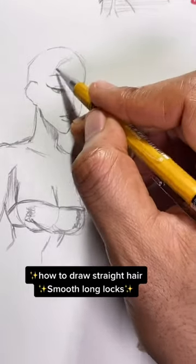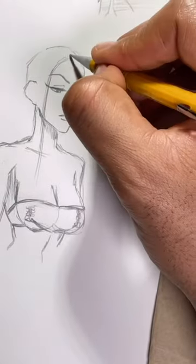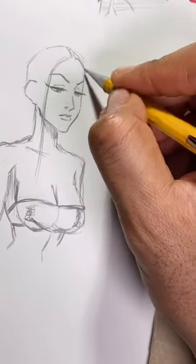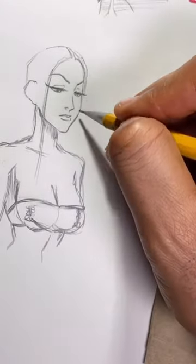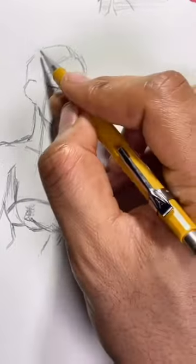How to draw straight hair, smooth long locks. I got the head symmetrically split in the middle, and then you want little hair strand lines showing how the hair falls on each side of the face. You can make it long, you can make it short even if you want.